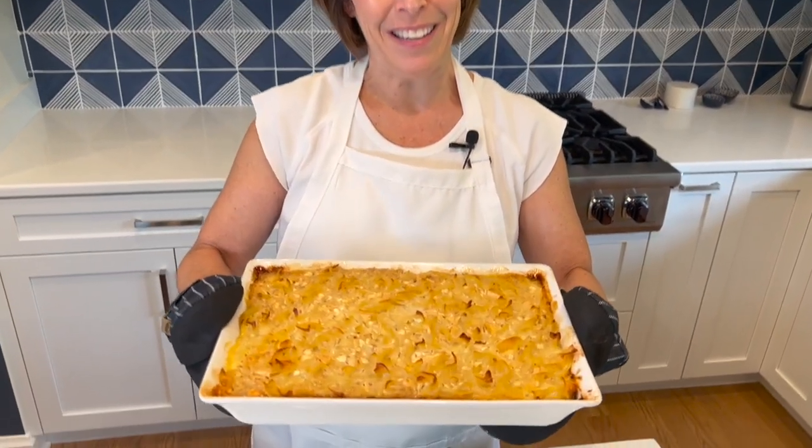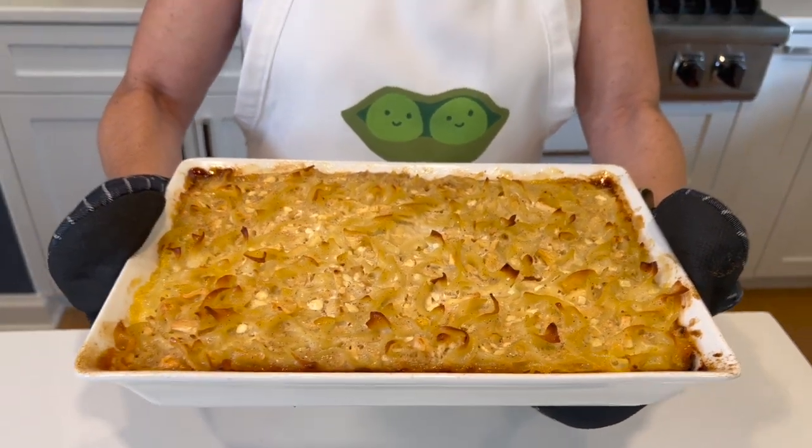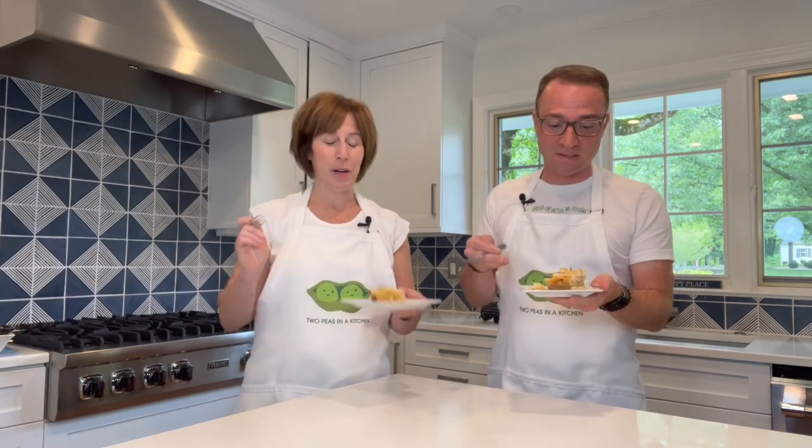Our kugel is now done baking — it took exactly one hour. Look at that, it looks absolutely beautiful! It's a little crispy on top. Now I'm going to set it down and let it cool for a few minutes and then we're going to taste it. It's delicious, so good — still steamy, creamy, sweet, and perfect. You can make this ahead of time, keep it in your freezer, cover it tightly with foil for up to a month, and it's a delicious side dish — great for brunch.